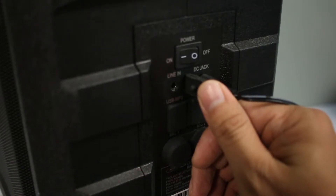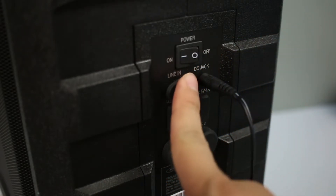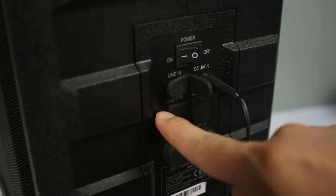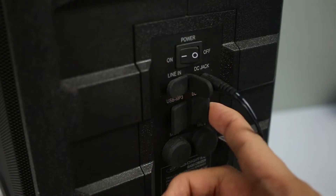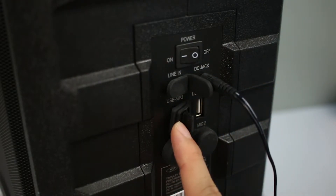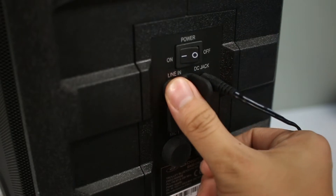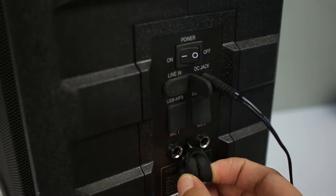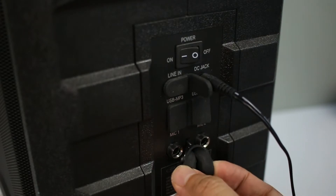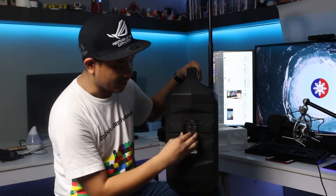If you wish to charge it, all you have to do is jack in the adapter to the DC jack. There are also two USB ports: one for MP3 and the other for charging — it charges at up to five volts, one ampere, so it won't charge your devices very fast, but it can charge your smartphones. At the bottom there are two provisions for microphones, so even though it has a wireless microphone, you can add two more wired microphones using the two microphone jacks.